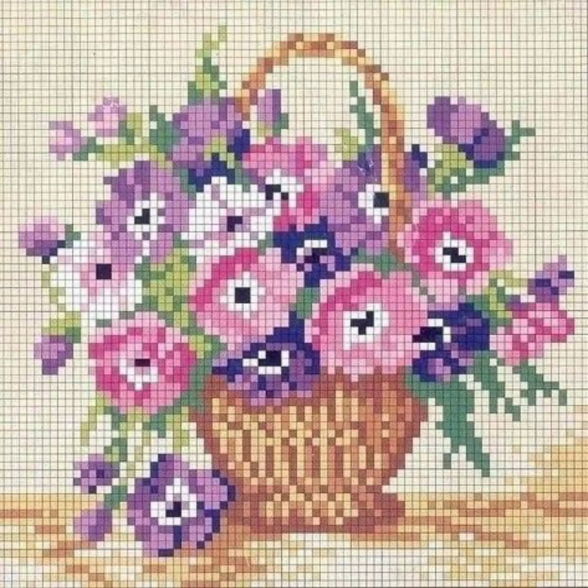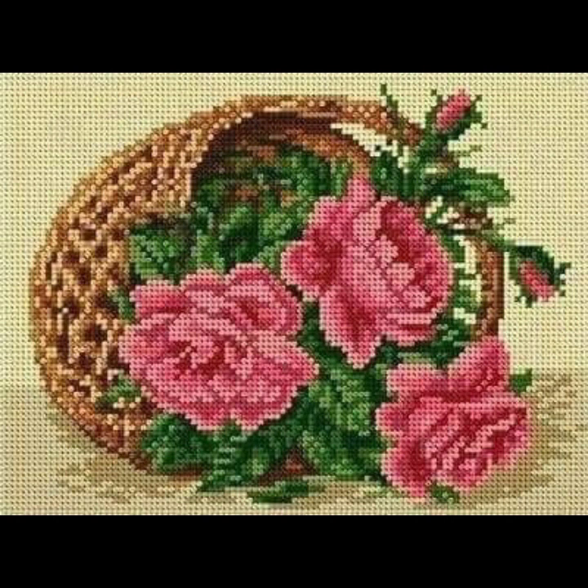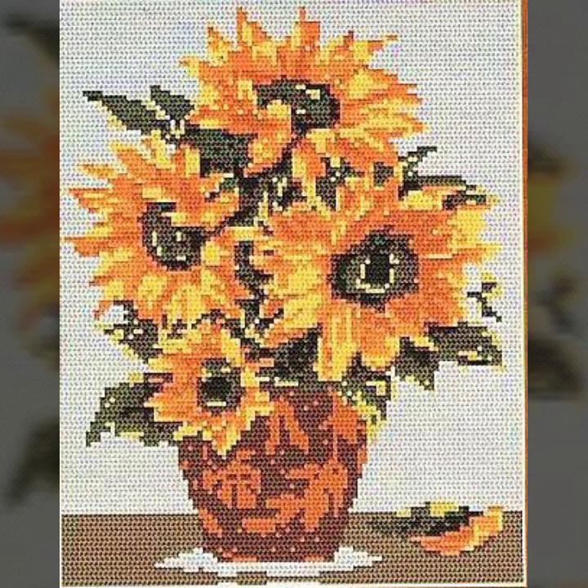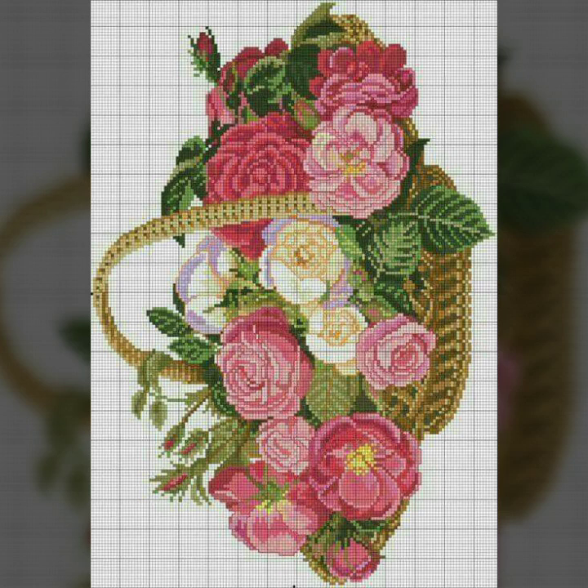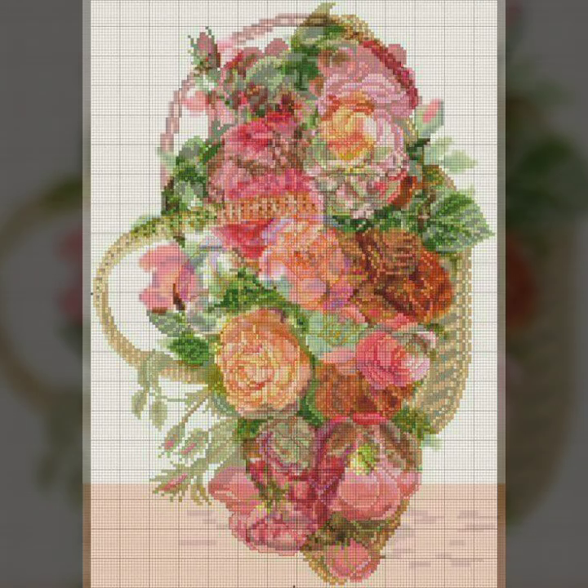Hello everyone, Assalamu Alaikum! Welcome back to my YouTube channel Royal Short Fashion. Dear fans and subscribers, how are you? I hope you are fine. Today I will talk about the most delightful and most demanding women's collection: handmade embroidery cross stitch flower basket ideas.